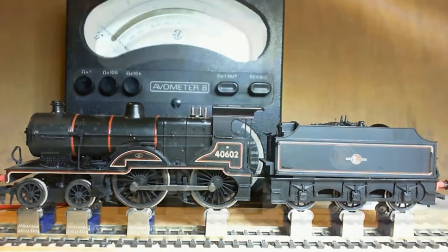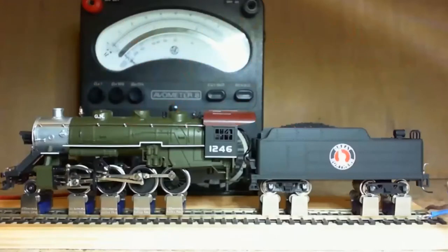This is an American locomotive I have — very nice slow speed control, and you can slowly increase the maximum. This locomotive picks up from all the tender wheels. We can see it get up to about 11 and a half volts.